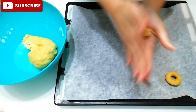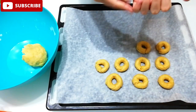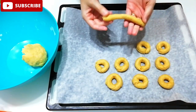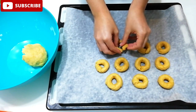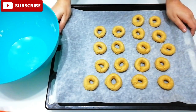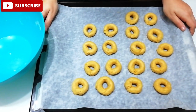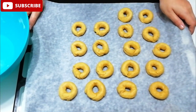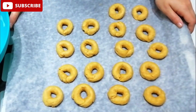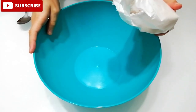We put it on the tray until we finish the pan. These occhi di Santa Lucia vengono preparati solitamente per il 13 di dicembre. Con queste dosi mi sono venuti 18 taralli.